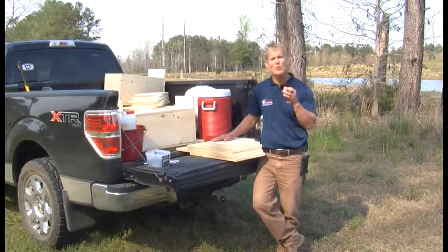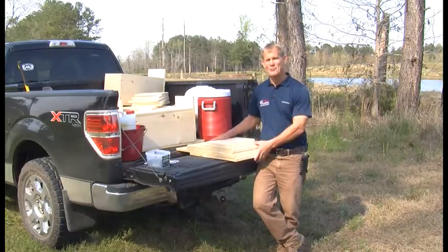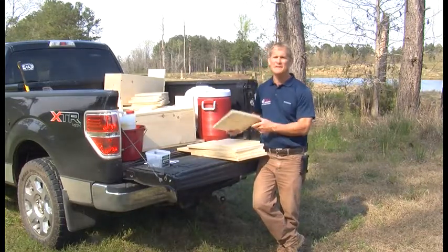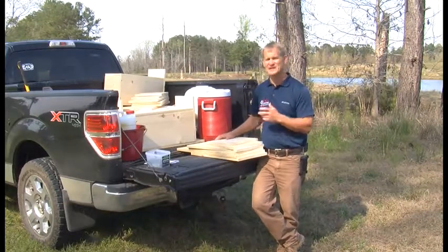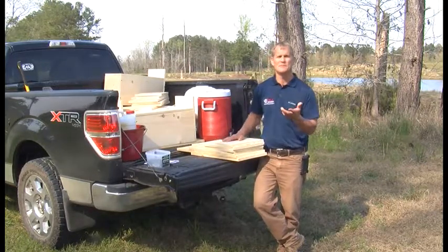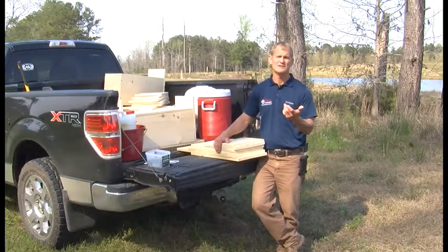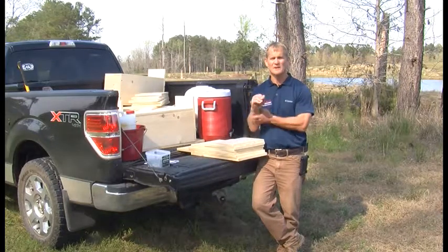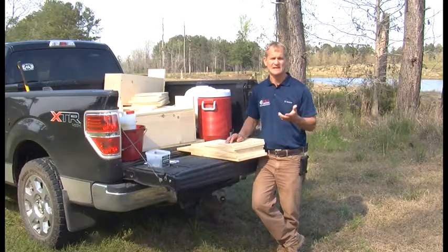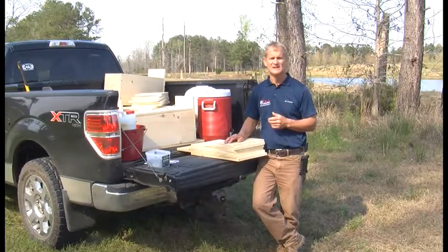On the second page of the wood duck fact sheet are the plans for how to build the wood duck box. The most important thing you need to build a wood duck box — or the best thing — is a good game warden who can go ahead and pre-cut everything for you and even pre-drill the holes. The recommendations for building are to use rough-cut cedar — cedar just for the life of the wood, because it's very pest tolerant and insect proof, so the wood should last a lot longer. You can also use yellow pine.